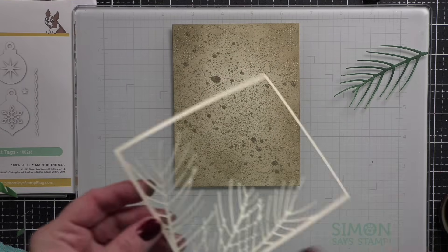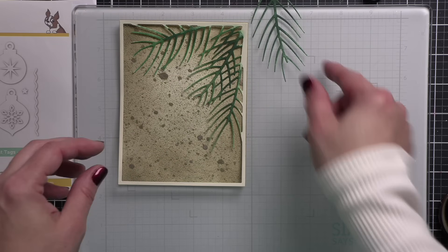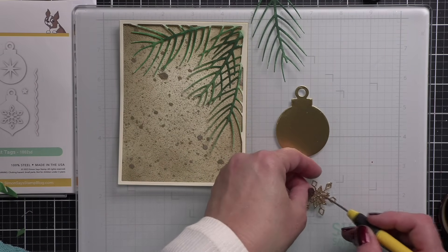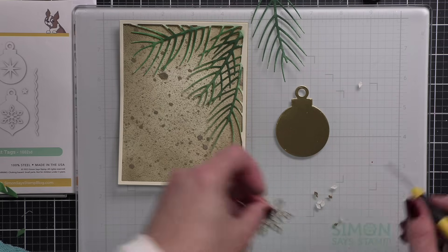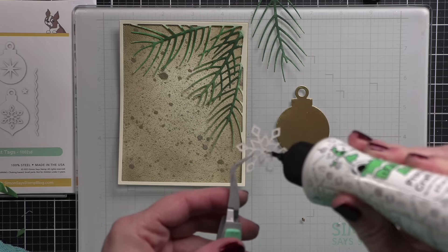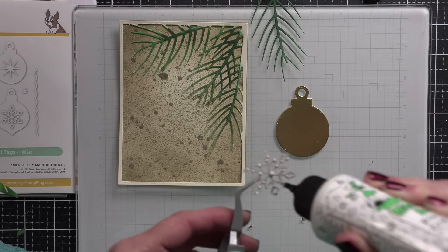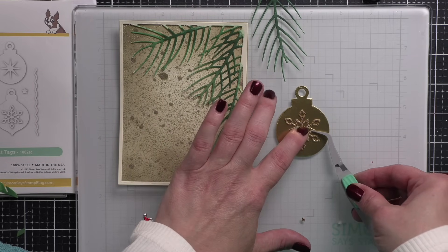Look how beautiful our frame looks against this background. Let's go ahead and die cut the rest of the elements for our card before we put together the flat shaker that's going to be the background. Using our ornament tags, I have used all specialty cardstock from Simon Says Stamp to create these elegant ornaments. Now if you don't need a card and you need gift tags, you could create these beautiful gift tags just like I did here, and they would be amazing.